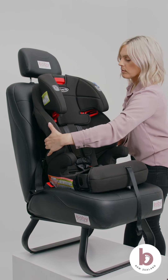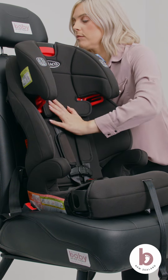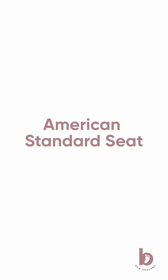If the car seat moves more than 2.5 centimetres at the belt path, tighten by placing your knee in the centre of the car seat. Shift your weight onto the knee on the car seat and pull the seat belt taut. There are three car seat safety standards that can be used in New Zealand. This car seat is an American standard car seat which is approved for use in New Zealand. At Baby on the Move, we believe that no one should have to go it alone in parenthood. With a number of boutique stores across New Zealand, we are here to support you through parenthood and stand beside you every step of the way to make things a little easier.